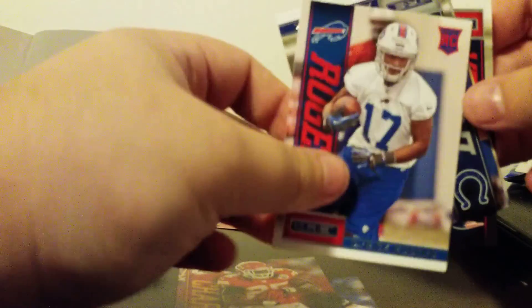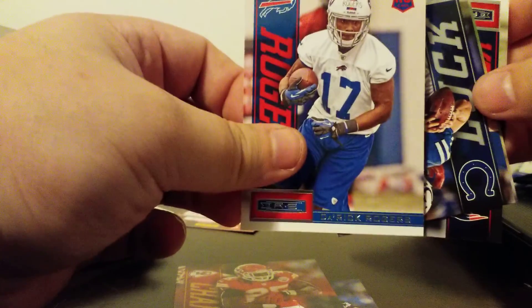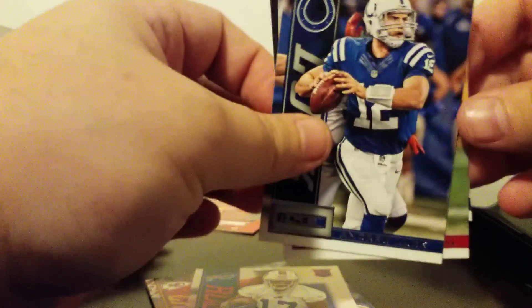The infamous filler card. Derek Rogers. Andrew Luck, recently retired. Rashard Mendenhall. And Danny Amendola. So nothing too great so far. Obviously we did get the 99 out of 99 — unfortunately, another no-name. Not even sure if he's still in the NFL.